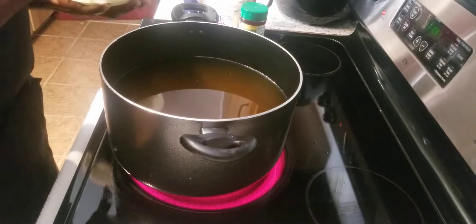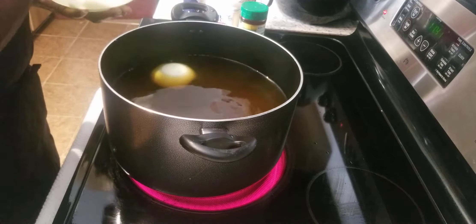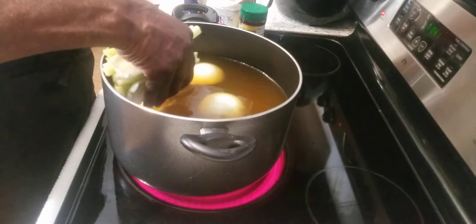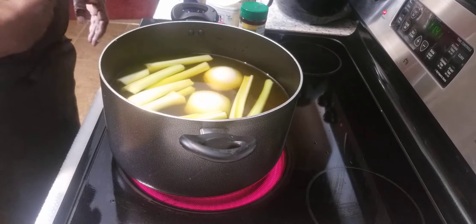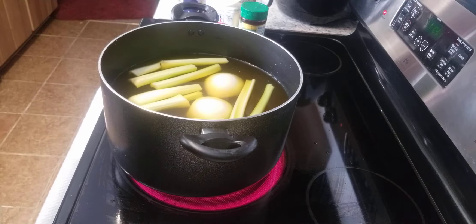We got a whole onion here that we're cutting in half — we're going to go ahead and put that in the pot as well. We're going to go ahead and put our celery stalks in as well. Some people also put carrots in their chicken broth. You can put any kind of vegetables that you want — you be the judge of that.